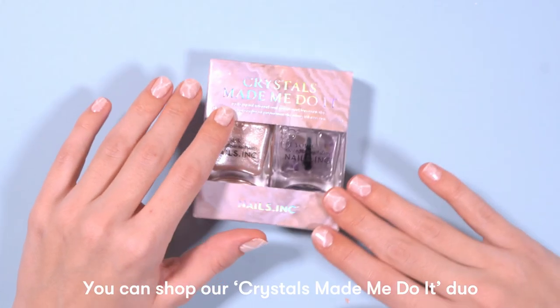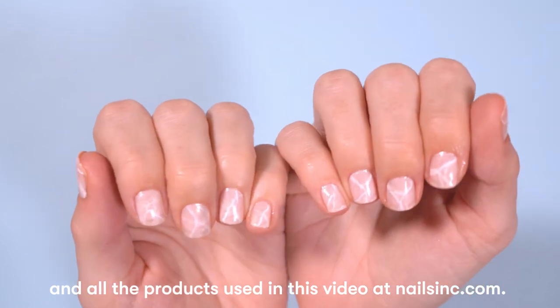You can shop our Crystals Made Me Do It duo and all the products used in this video at nailsinc.com.